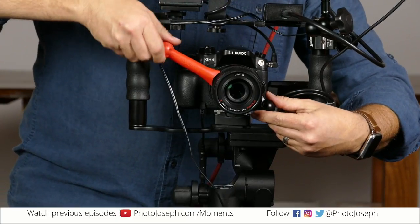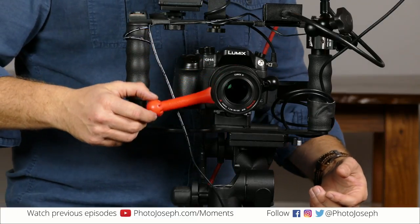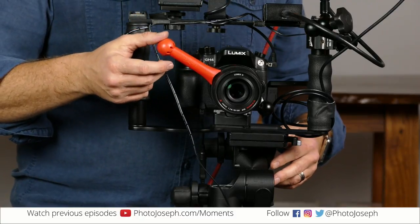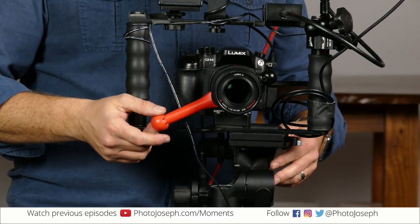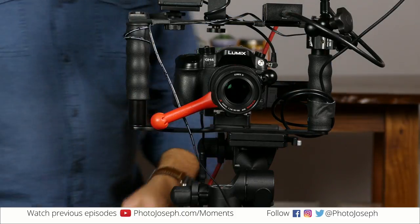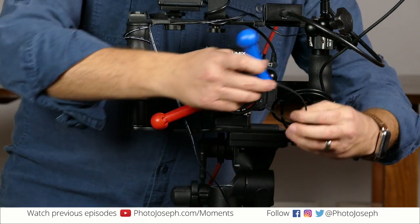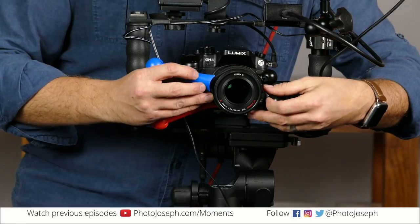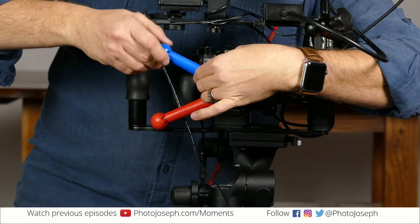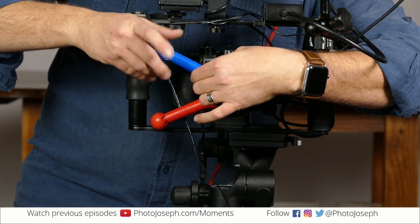If you're watching live, please post your questions and comments in the comment field on Facebook. A representative from the company is watching, so if you've got questions, they'll try to answer them. Now I'm going to do the focus one. The same idea applies — you want to attach it so that you can easily reach the near and far focus on your lens without being obstructed by anything else.